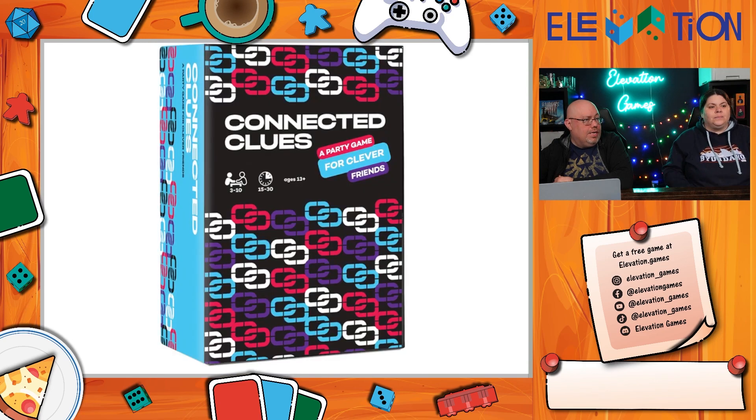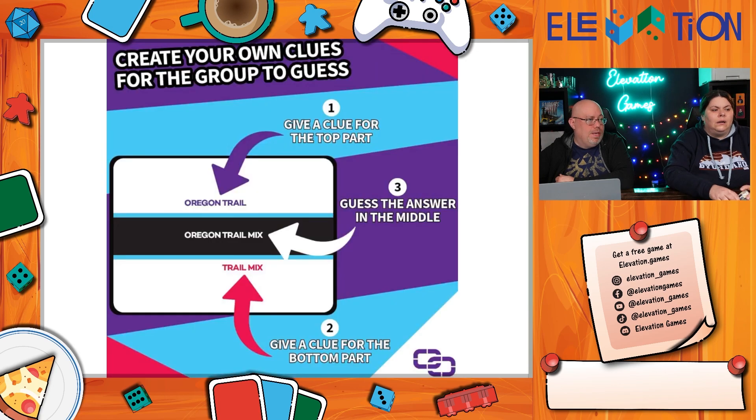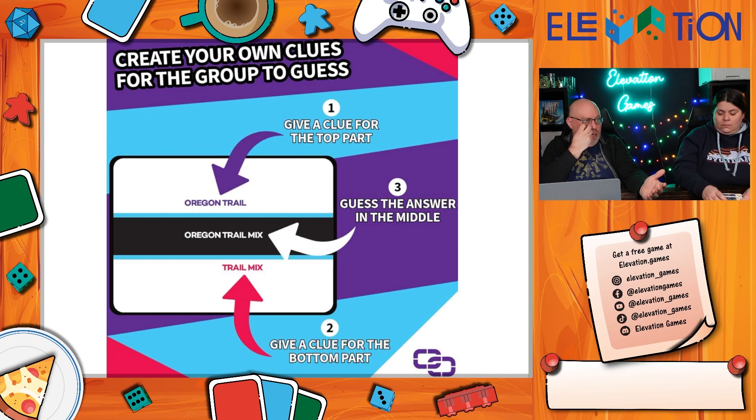Jeremy also played Connected Clues and really wants this game. It's made by Connected Clues, their own company, and it's available now. There's also a new version coming out that works a little differently. The way it works: you get two clues — as the clue giver you draw a card and have to give a clue for the word or phrase on top and a clue for the word or phrase on the bottom.